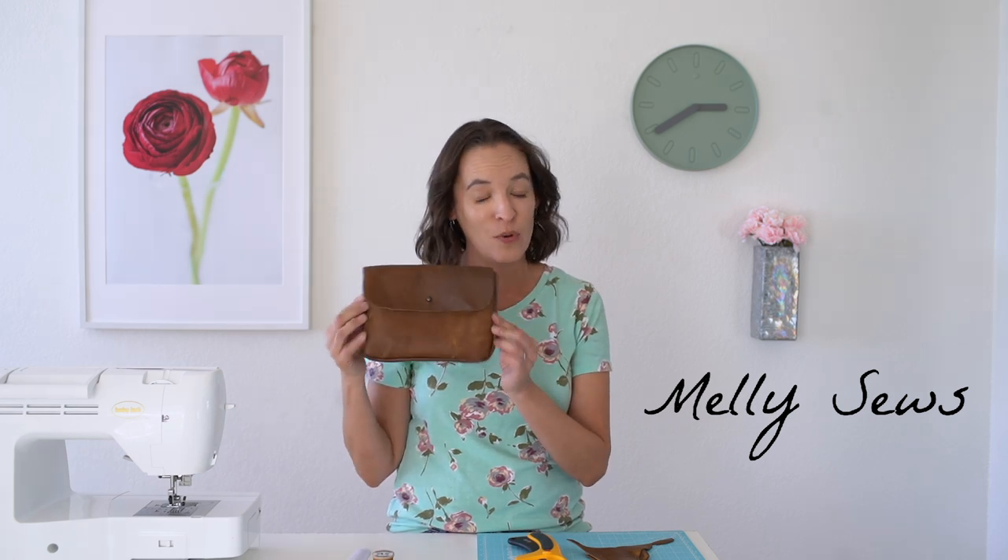Hey y'all, Melissa here with you today. Next week we're going to be sewing up a leather project, so before we get to that, I wanted to do a video today on tips for sewing with leather.